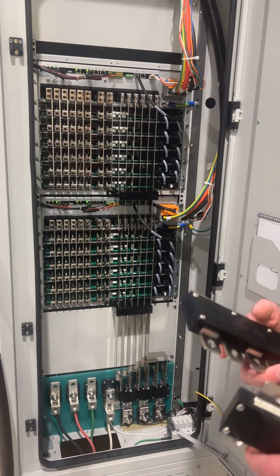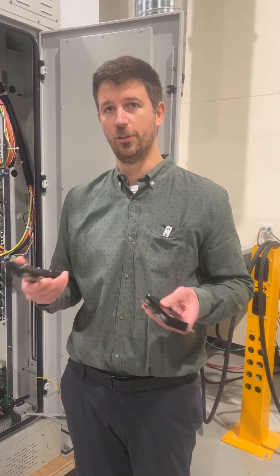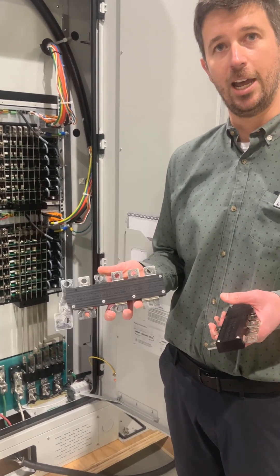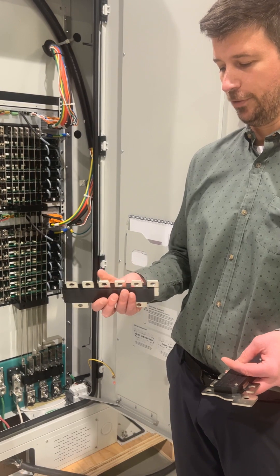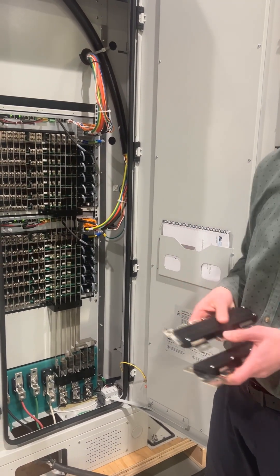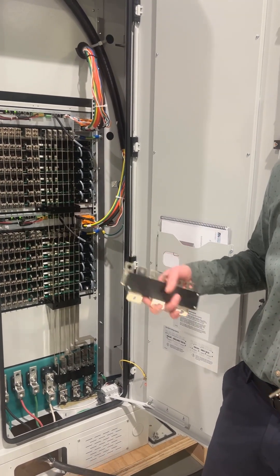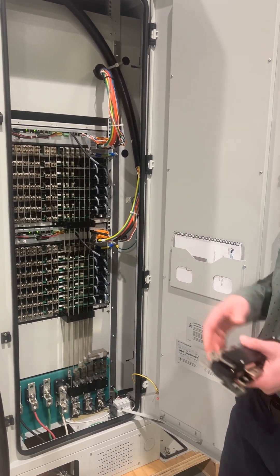What you'll notice is I'm holding a couple of configuration bus bars. We are able to offer multiple different voltage configurations without changing any of the power hardware inside the cabinet. In this particular configuration, we're set up for 480Y, using this bus bar I have in my hand. For a three-phase application at 208 or 240 Delta, we have a different configuration bus bar. Essentially, any typical distribution voltage for something that consumes up to 120 kilowatts can be accommodated by simply switching out a bus bar — no upstream transformers or additional infrastructure needed.